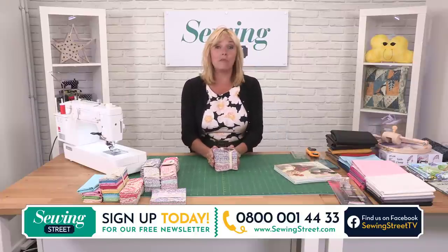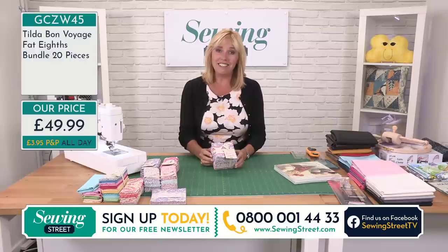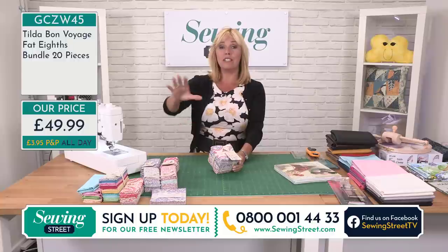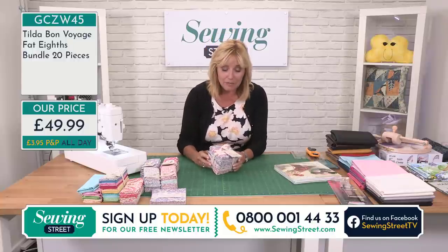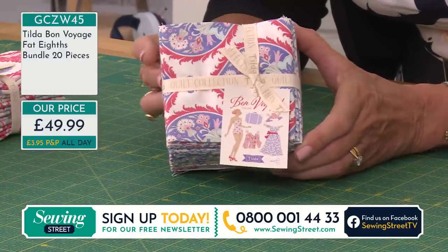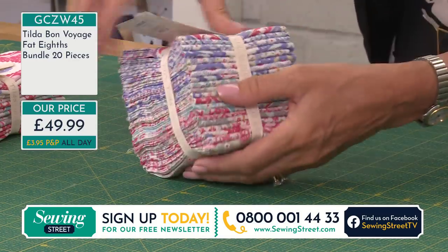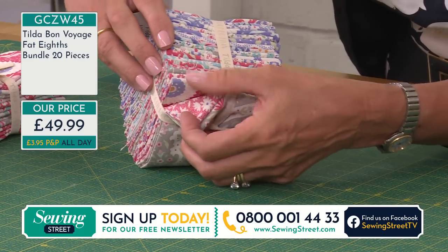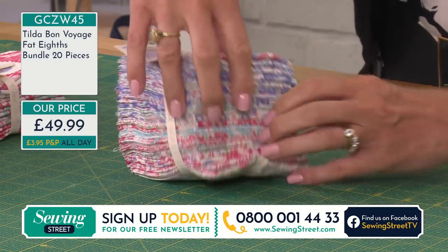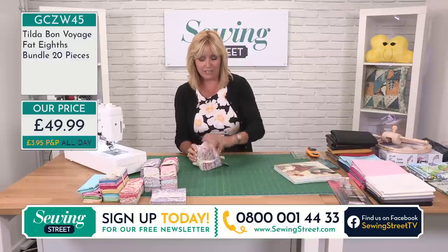We've got lots of Tilda fabrics and I don't think you've seen these before. This is the Bon Voyage collection — what lovely colours. These are fat eighths. We do have fat quarters and charm packs as well. I'll take you through what sizes they are and what it all means shortly. This is £49.99 — there are 20 pieces in total and they all coordinate beautifully. This is what I love about pre-cuts and bundles that have been put together.